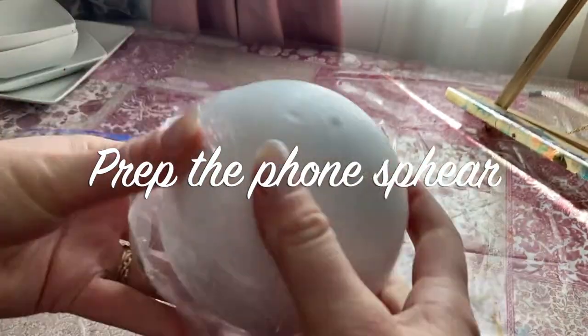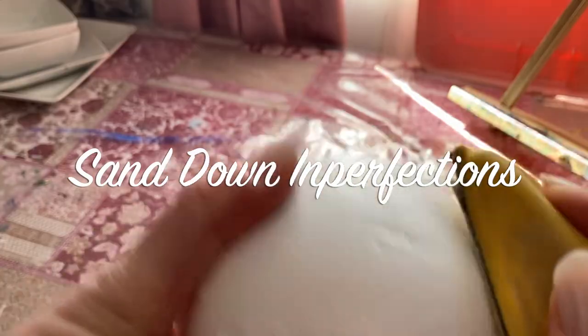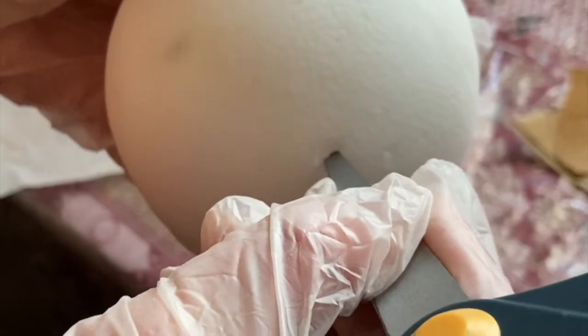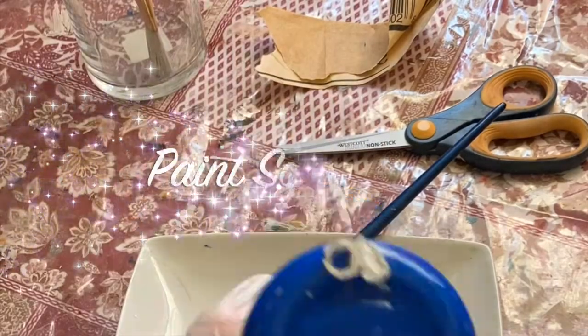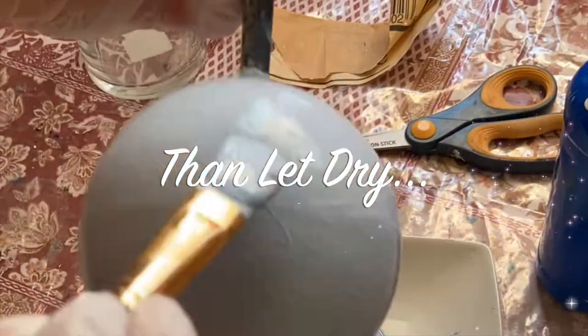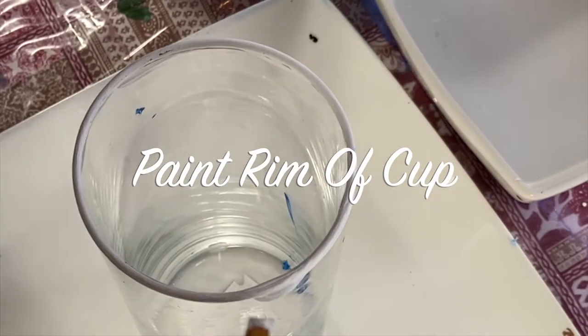These foam spheres come pretty roughened, so I like to use a fine-grained sanding. For putting the paintbrush in, I do a crisscross with the scissors — like a little X — and then I can put the paintbrush in pretty easily. Smooth it out with some white paint and that will fill in some imperfections, then do a nice layer of paint all over in a sky blue color.